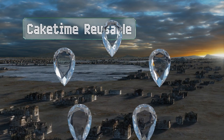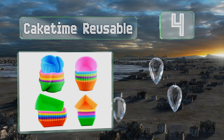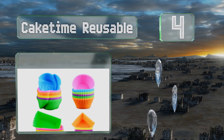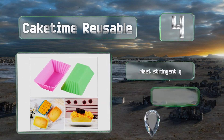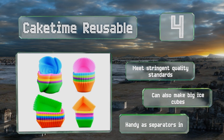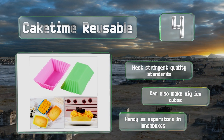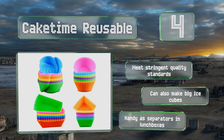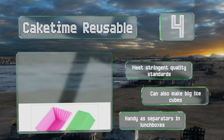At number four, the Cake Time Reusable includes 48 silicone molds shaped like rectangles, squares, circles, and flowers. This affordable collection includes five vibrant colors, is light but durable, and can go from oven to freezer to microwave without being damaged. These meet stringent quality standards, can also make big ice cubes, and are handy as separators in lunch boxes too.